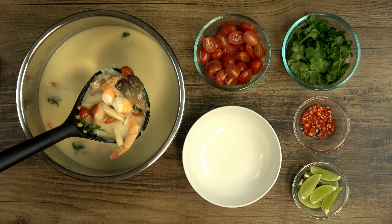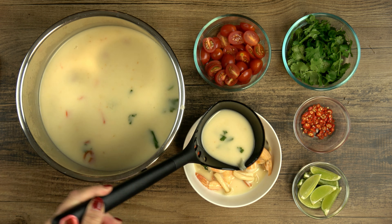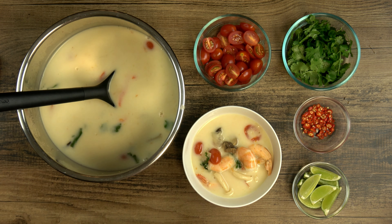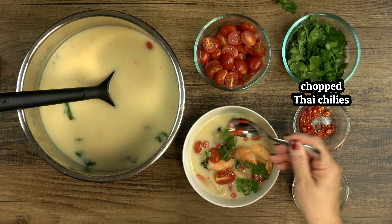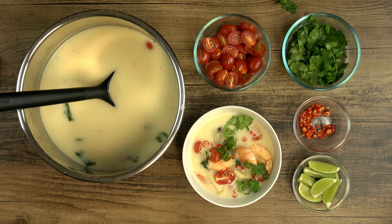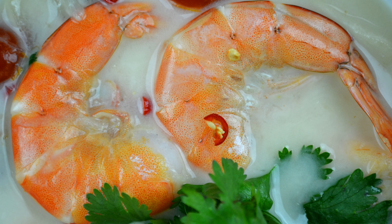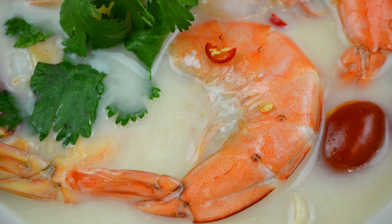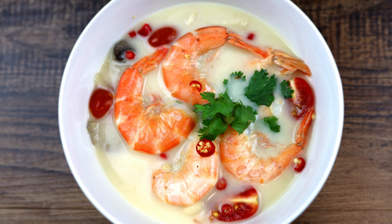Next, I have a shallot — just one large one cut into chunks. You can substitute with a small red onion and one garlic clove if you can't find shallots. One of my favorite things in the world: Thai bird chilies. These are 50,000 to 100,000 on the Scoville heat scale, and while that's 23 times less than a Carolina Reaper, it's still 23 times hotter than a jalapeño pepper. So this one is completely up to you — you can add anywhere from zero to infinity of these, depending on your own heat preference.